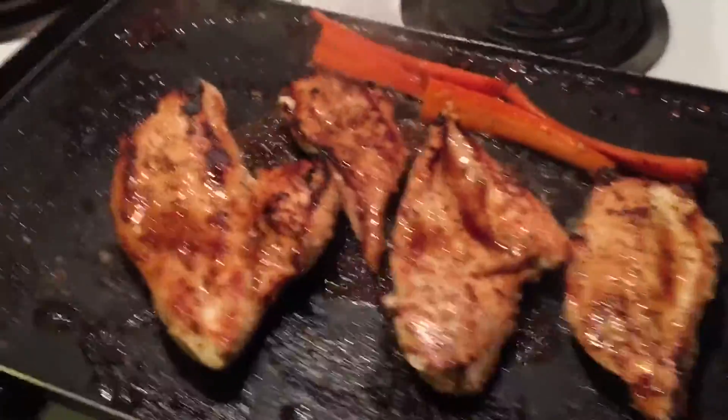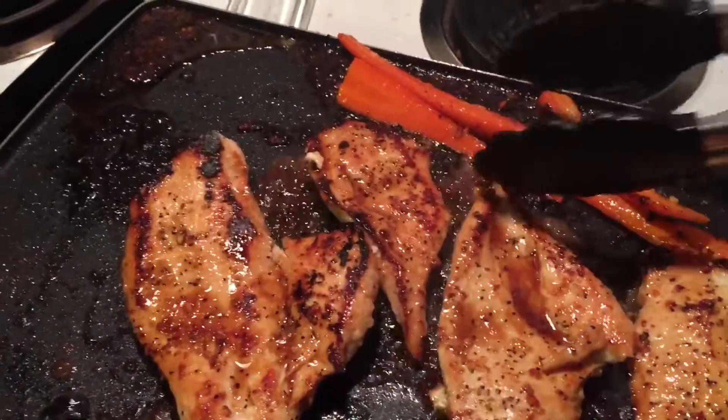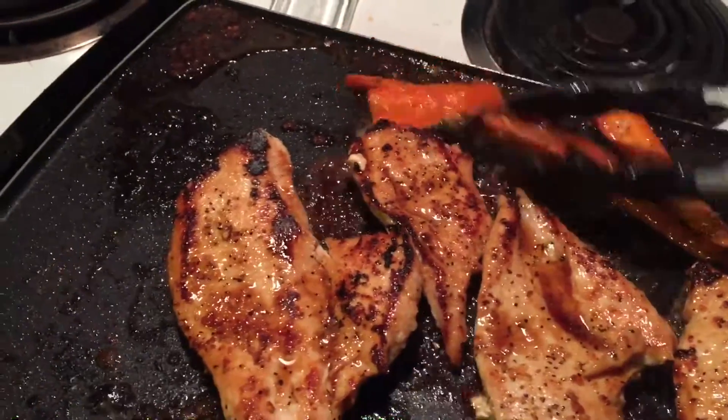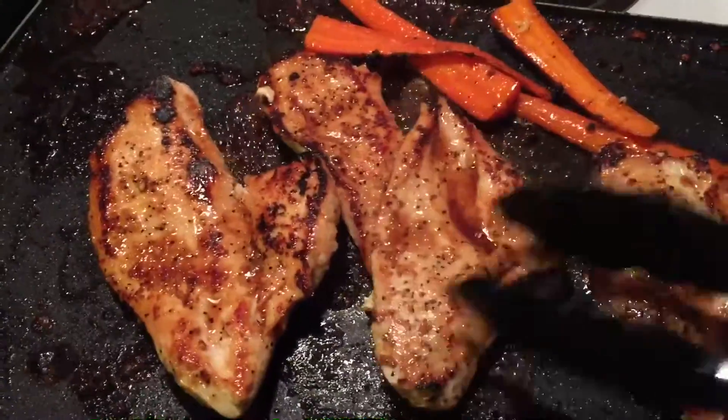For my veggies, I just still have some carrots leftover. So I just sliced those in half and then I just kind of put those on the griddle along with my chicken so they're cooking through.